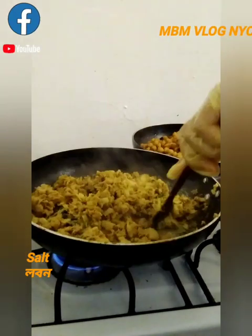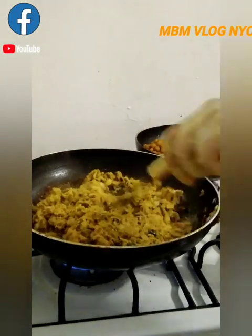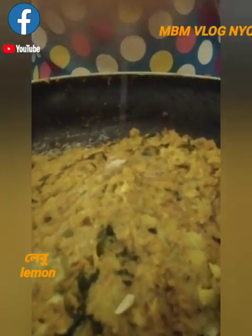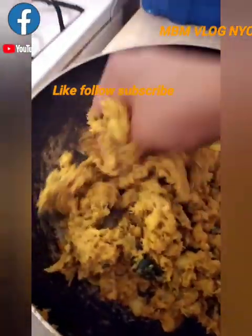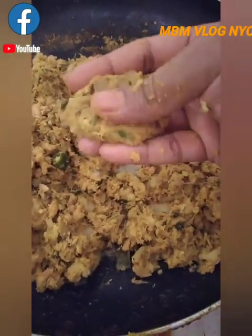We have got a good fish — we love it, it is a good fish. We are going to make the fish cutlets and mix the fish in the same way. We are going to make the fish cutlets and make them look better.